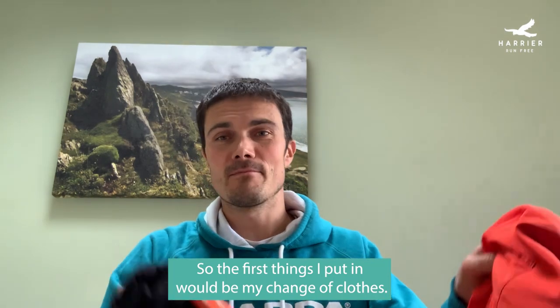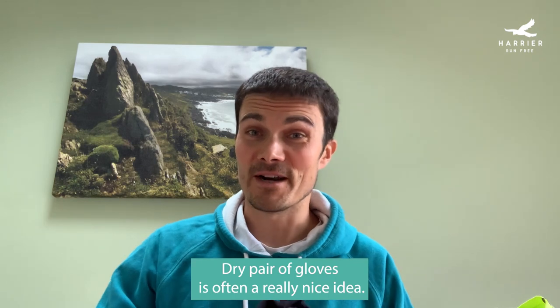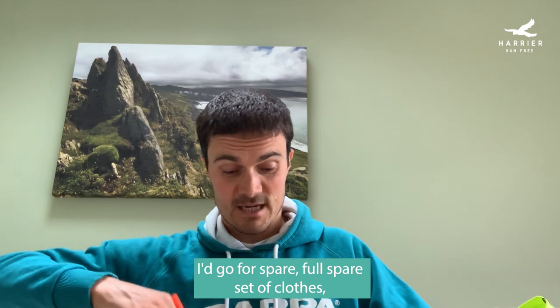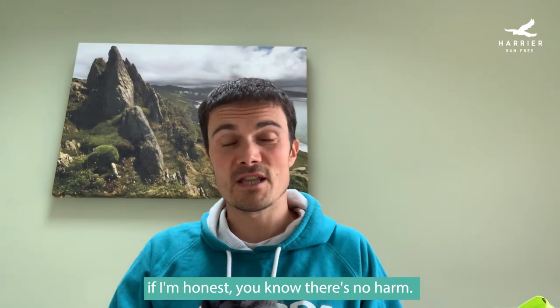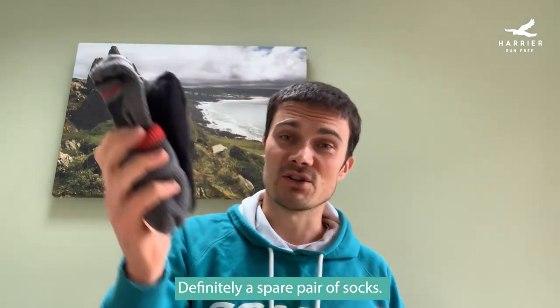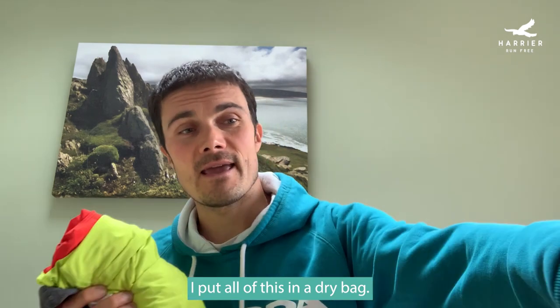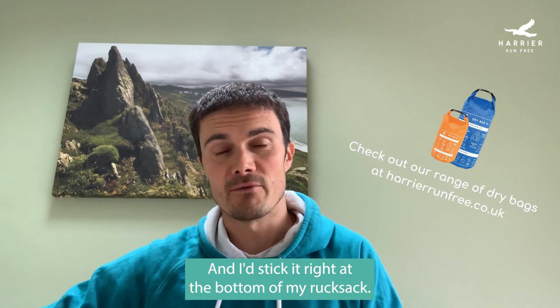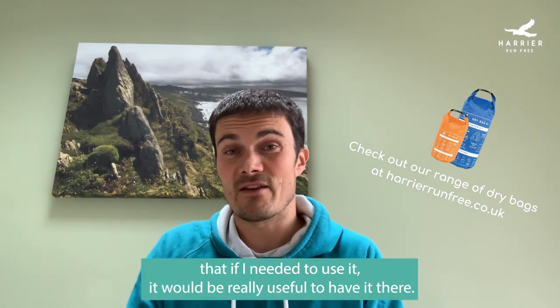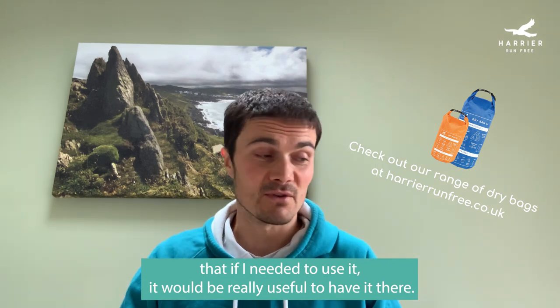The first things I put in would be my change of clothes. A dry pair of gloves is often a really nice idea because if it's wet the gloves tend to get really wet. I'd go for a full spare set of clothes — if it's really soaking wet it can be quite a boost to put some warm clothes on. Definitely a spare pair of socks. I put all of this in a dry bag and stick it right at the bottom — it's emergency kit I probably wouldn't plan to use but it would be really useful to have.